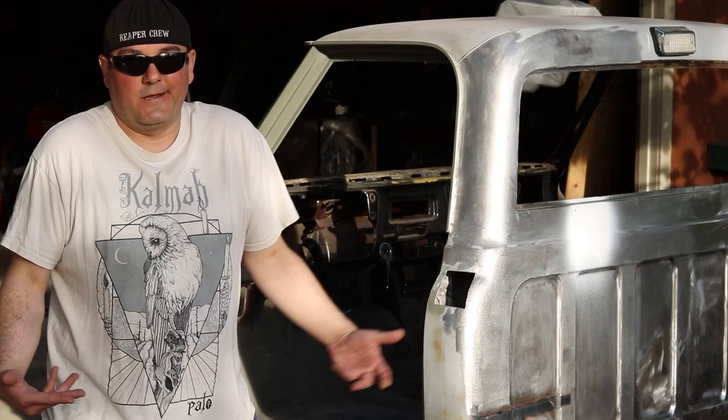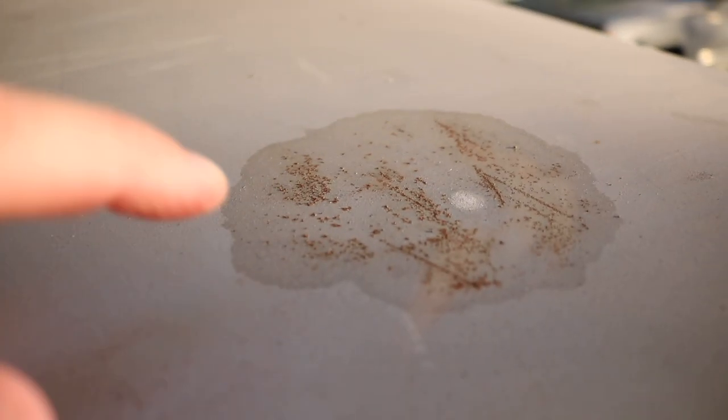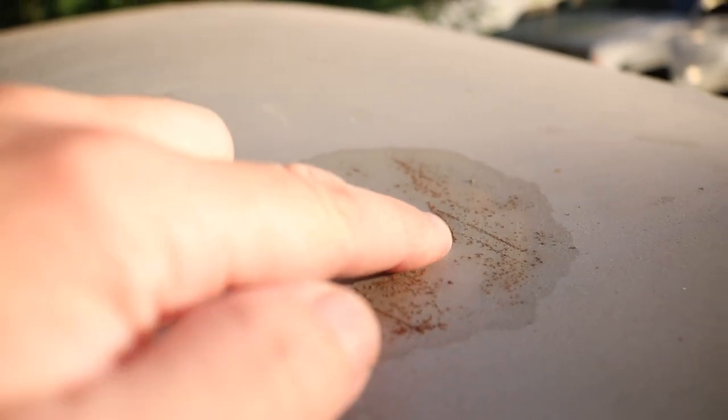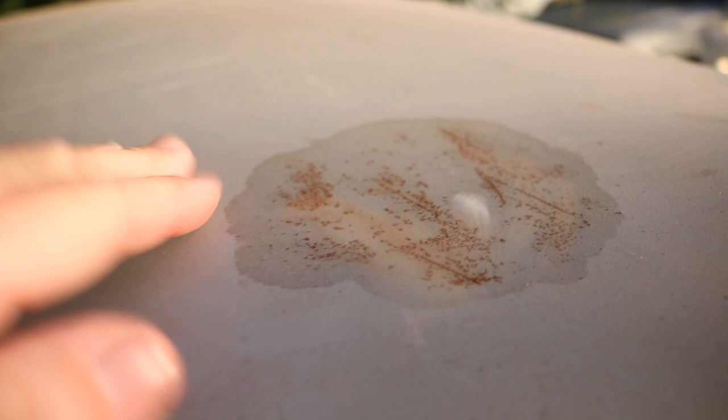First things first, I'm in my Sunday clothes. So you might be asking yourself the question: why is this dude deciding to reprime his truck when it's already in primer? That is because of stuff like this — self-etching primer is porous, and over time it will start rotting through. More on that later.